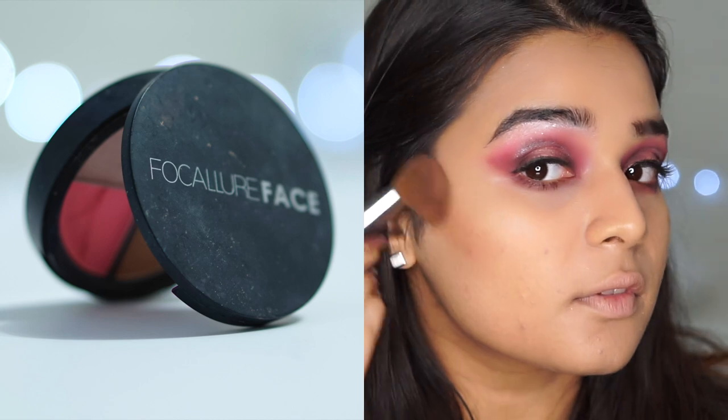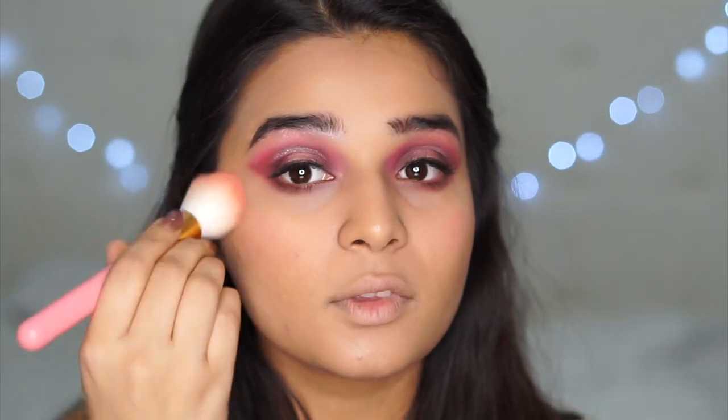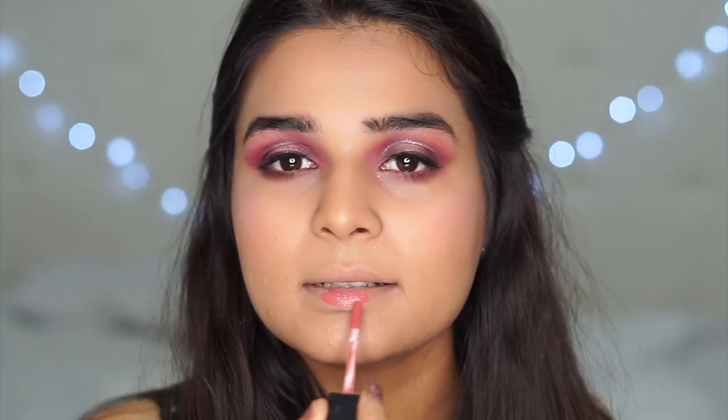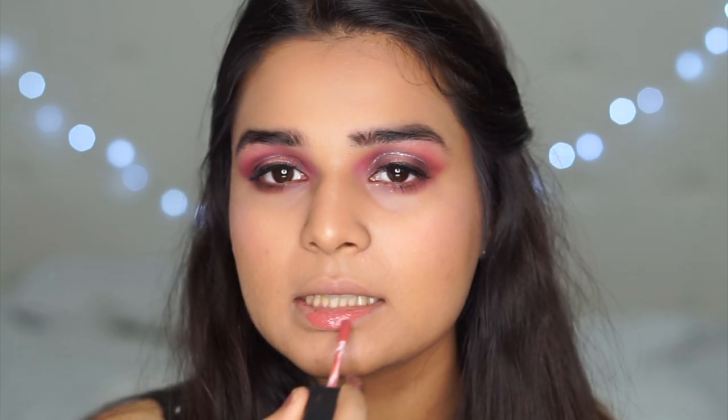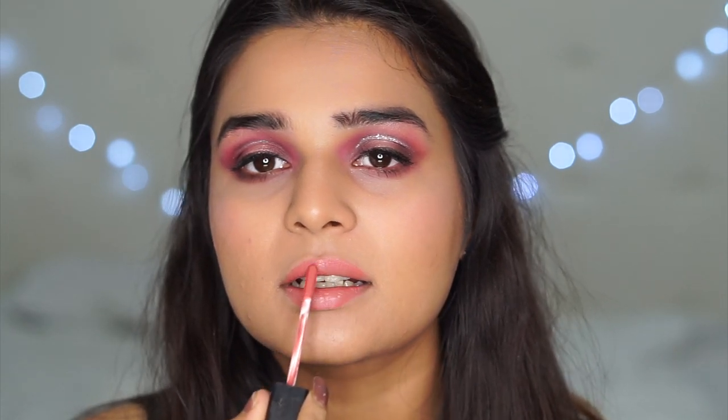Coming back to the face, I'm going in with my bronzer from the Kaleor Makeup palette number 03 — a really handy palette — just warming up my skin with this brown shade. From the same palette, I'm taking the pink blush and putting that on the apples of my cheeks, and then using the highlight from that same palette to highlight my face. I was tagged just in the eye look, so I'm going with my instinct — a nude lip when the eyes are really dramatic. This is by Sleek Cosmetics in the shade Birthday Suit. And with that, this look is complete.